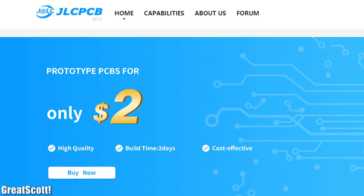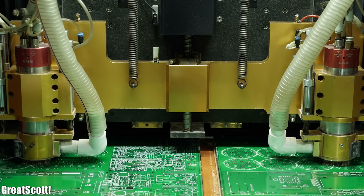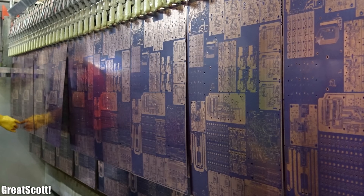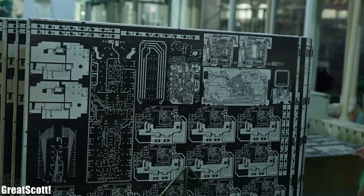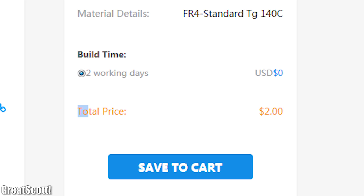This video is sponsored by JLCPCB. JLCPCB's intelligent factory system monitors the temperature, humidity, status and working data of every machine in their factories. Upload your Gerber files to order high-quality PCBs for low prices.